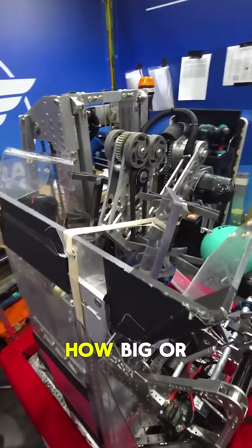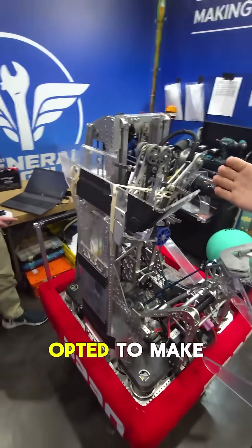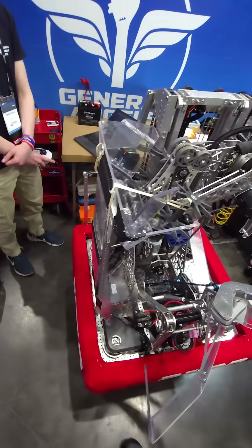At the start of the season, we didn't know how big or small the funnel should be, and we opted to make it as small as possible.